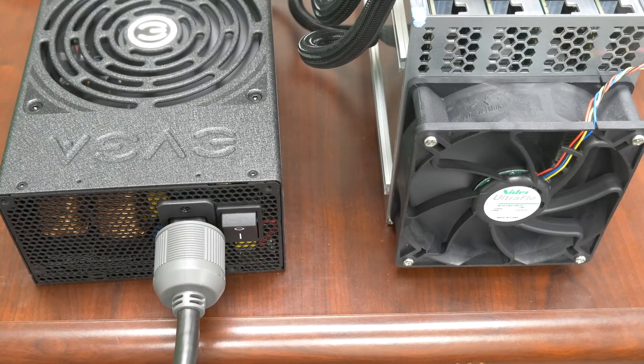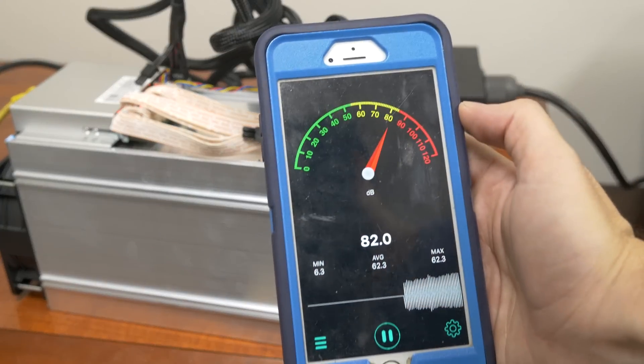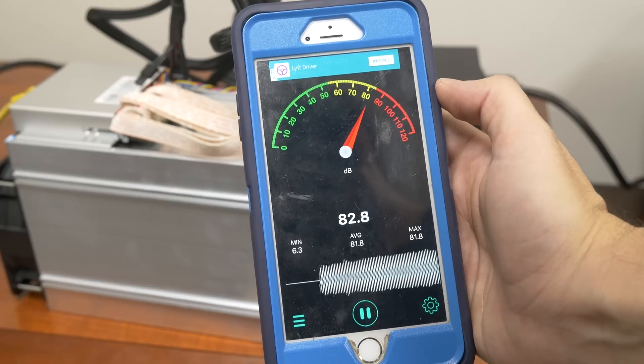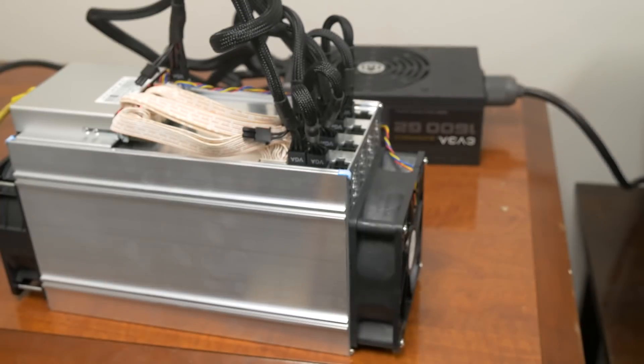First, before I show you the numbers, let's check out the noise. It's pretty loud — about 80 to 85 decibels. That's too much for a room, definitely too much to put it in your house. It might need to be in a garage or some sort of dedicated location or warehouse.